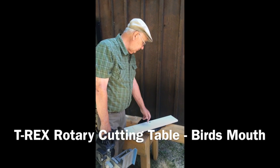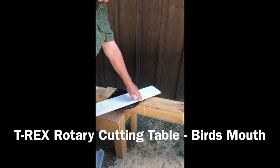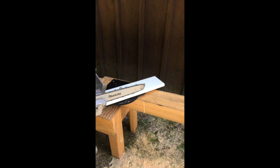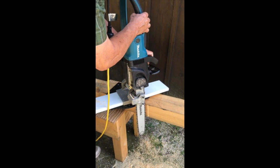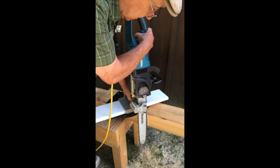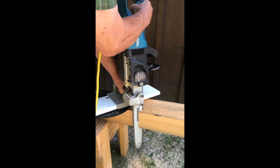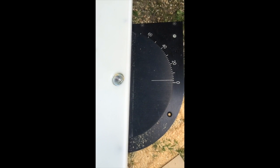Typically we'll mark out for the bird's mouth. In this case the peak is 40 degrees, so this complementary cut here is also 40 degrees, so we didn't have to change our rotary table. Now to use the chainsaw you can use the top of the bar or the bottom — it really doesn't matter. So we're gonna go ahead and cut this. To complete our bird's mouth cut, we know that we just cut 40 degrees.